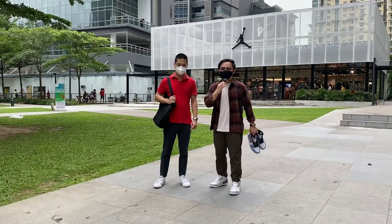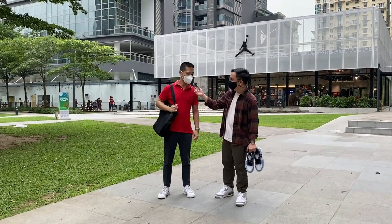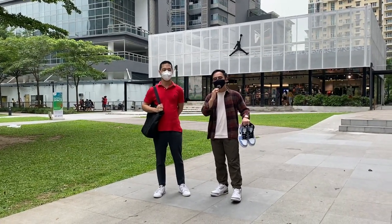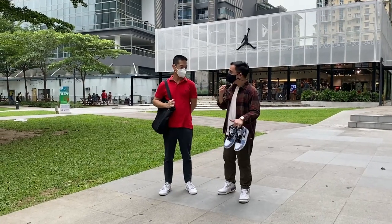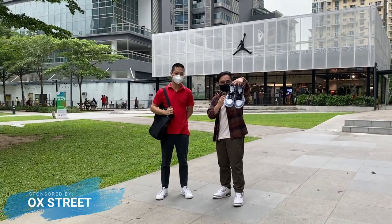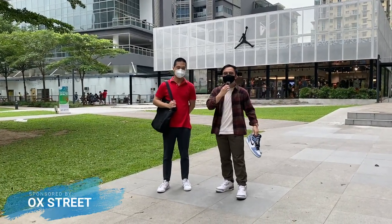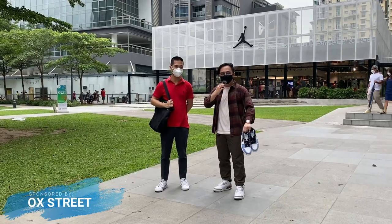Hey guys, what's up? Carl Sonder here and welcome back to the vlog. We're joining Jasper. So we're here in Jordan Manila, and I'm telling you, there are a lot of sneakerheads here. For Oxlite, we will check the sneaker — one is fake, one is legit. Let's look at their legit-checking skills.